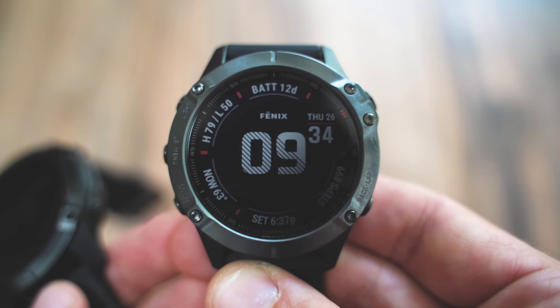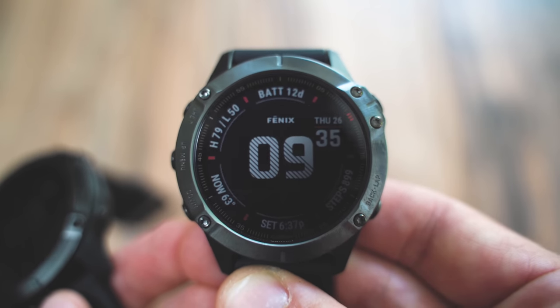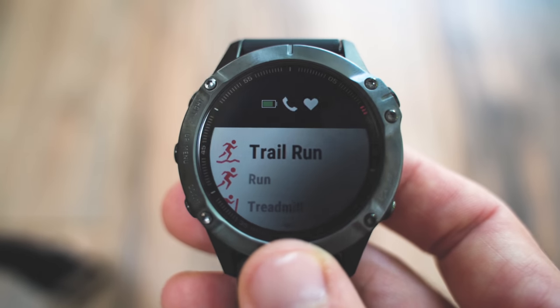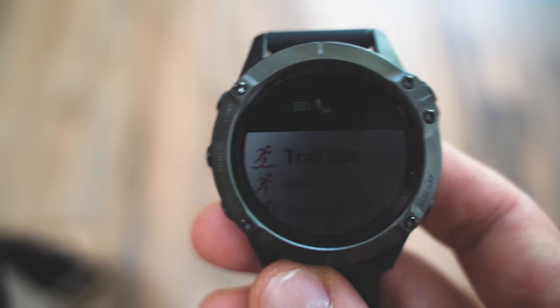The only thing harder than a sapphire display is actually a diamond, so these displays are very durable. The only downside to sapphire is that it actually transmits less light and it's more reflective, so the visibility of the sapphire display is a little bit dark and reflective.